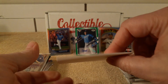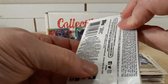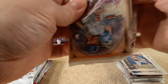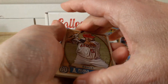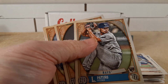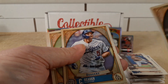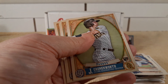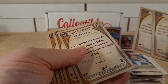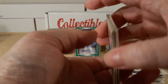2021 Gypsy Queen Hobby Pack. So we have Pujols, Muncy, Patino rookie card, Cody, Corey Seager — nice crisp cards. Cronenworth rookie card, Dansby Swanson, and Josh Hader. Looking for anything in the back that looks different, and there is no Bazooka back.